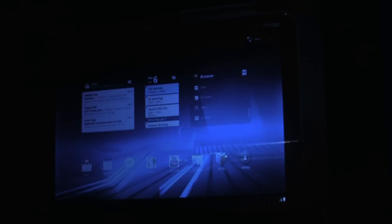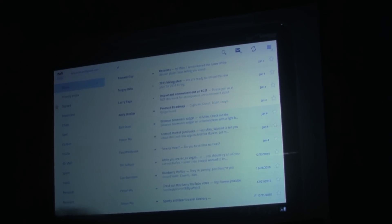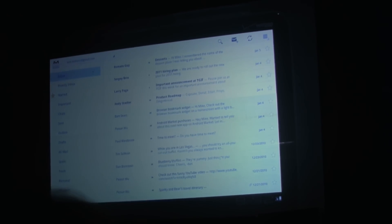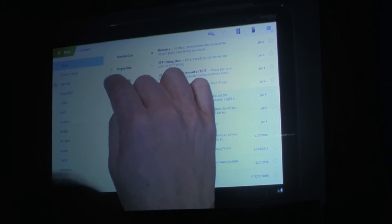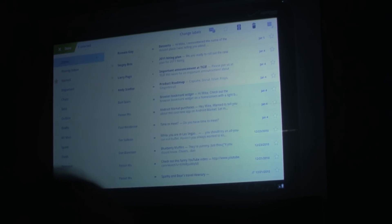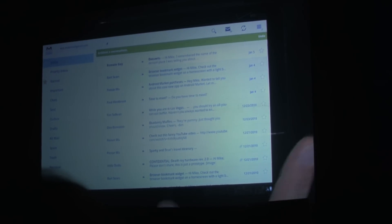Let's look at Gmail. This app has been completely redesigned for tablets. It's got a nice minimal design and it's actually now my favorite Gmail client. You have quick access to all of your labels down the side, and across the top there are icons for common actions. Watch what happens when I select messages — the icons flip to show the actions I can take on those particular messages. Hiring plan, important announcement, product roadmap — archive that. Very satisfying.